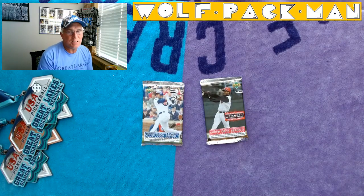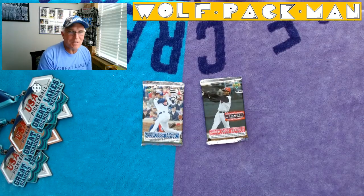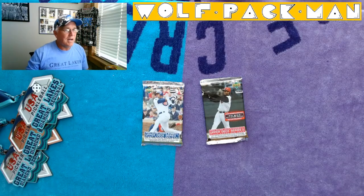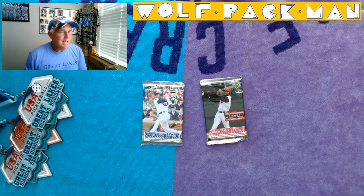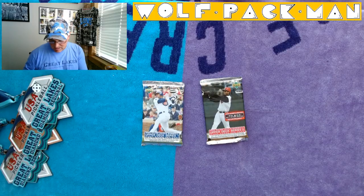Also 30 rookie cards including Jeremy Bonderman of the Tigers — I like to hype the Tigers — Hideki Matsui, Jose Contreras. Pulling a Hideki rookie would be pretty sweet. So let's get started.